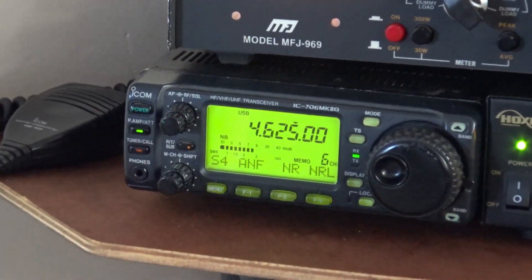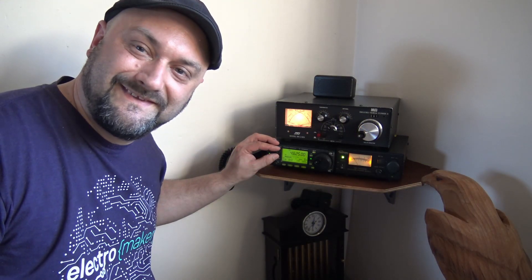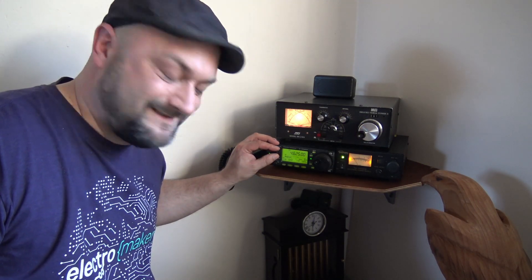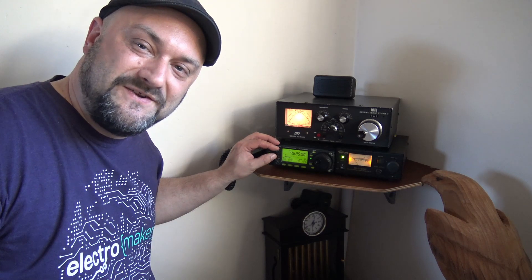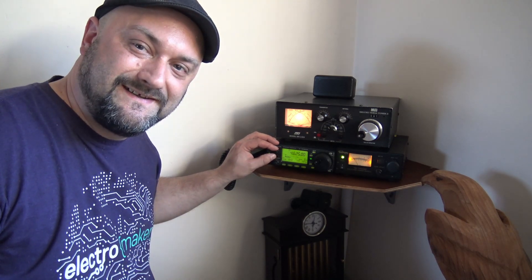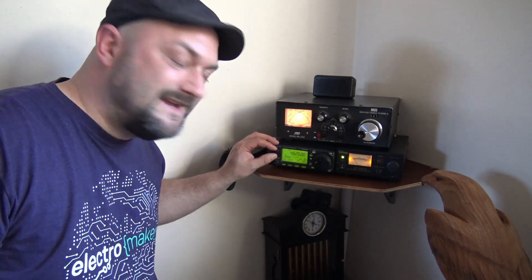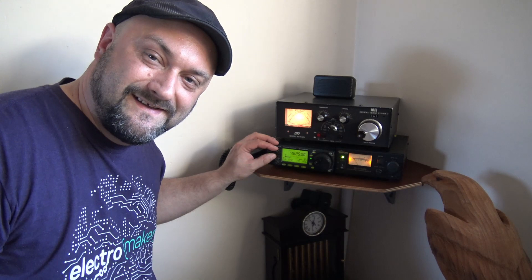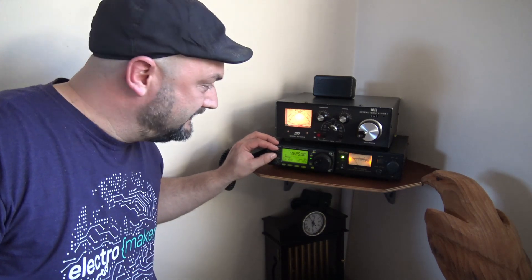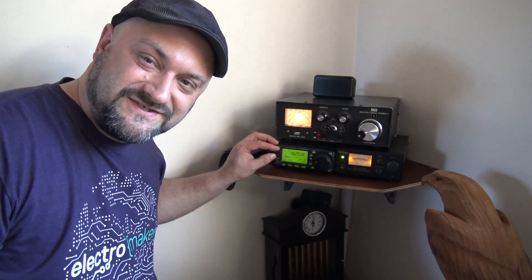Here's a Russian military transmitter broadcasting — it's fun to listen to this. Ladies and gents, this is UVB-76, also called the buzzer — a Russian military communications station.